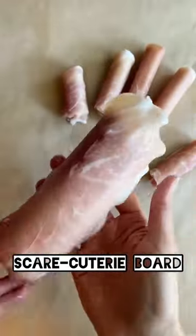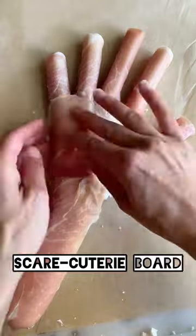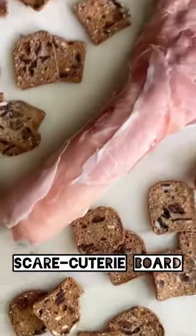Trace your hand, cut three cheese sticks into fingers, wrap in prosciutto, form the hand and arm with goat cheese, and cover with more prosciutto. Follow for more Halloween food ideas.